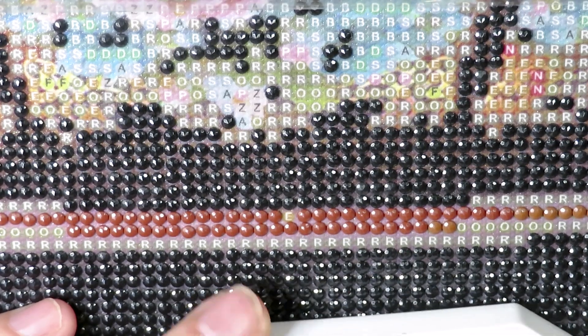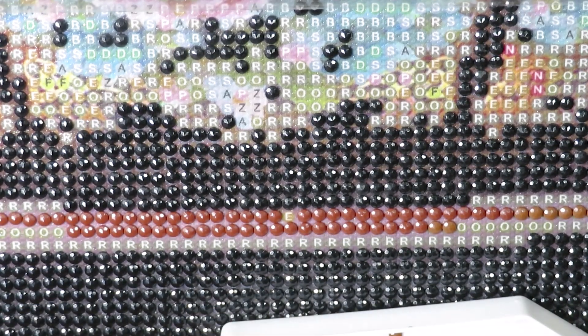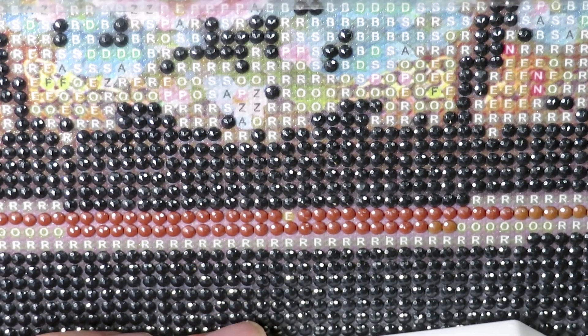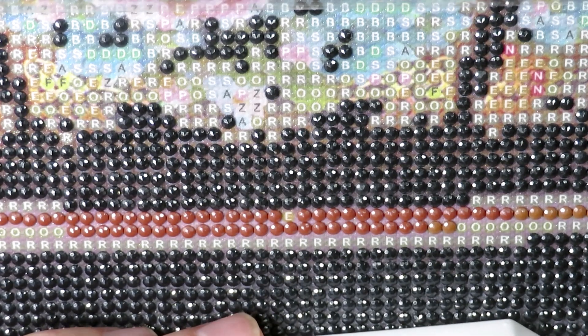As soon as the video goes live I might include this 16-count canvas in my Sunday video so we can see. By the way, if you're interested — for 16-count I'm stitching with two threads and it looks okay so far.